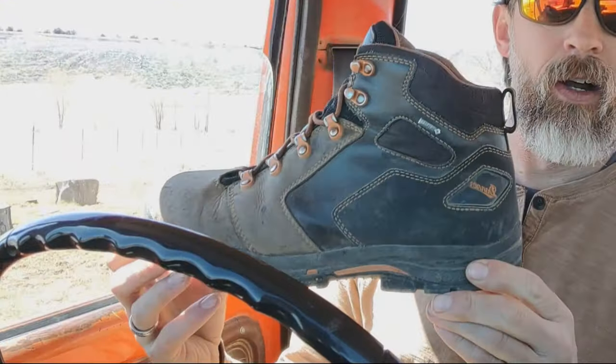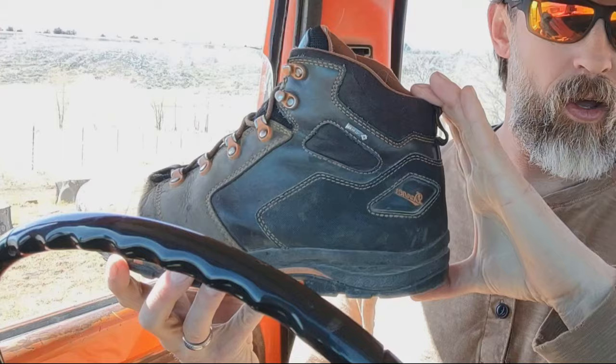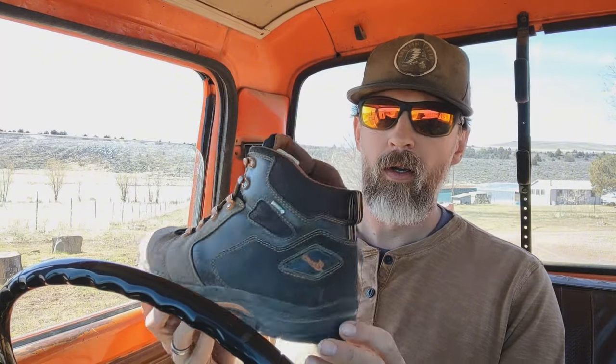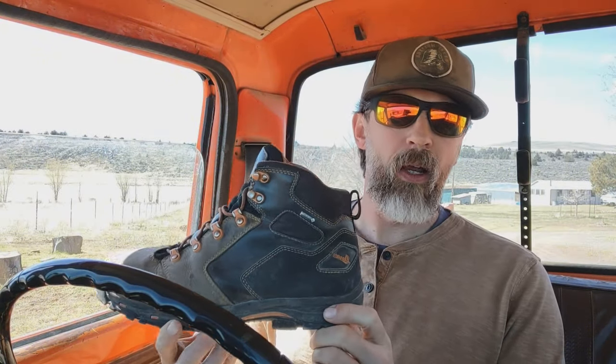My first boot that I would be bugging out with — and this would be on my foot — would be my Danner Vicious boots with the 4.5 inch height on them. They make them in a 6 inch or maybe 5.5 inch for additional ankle support. Why additional ankle support? Why do you need it? Where does it benefit you?